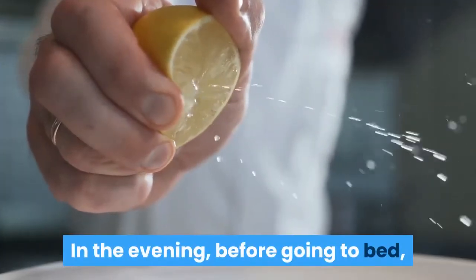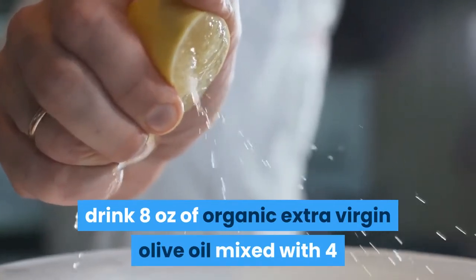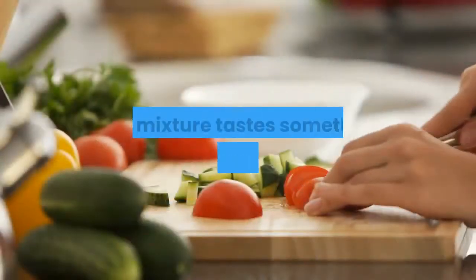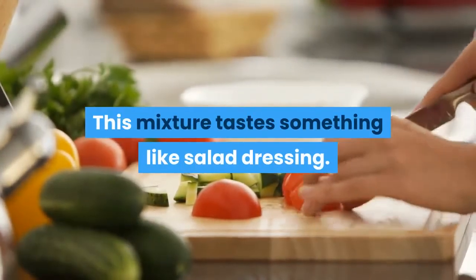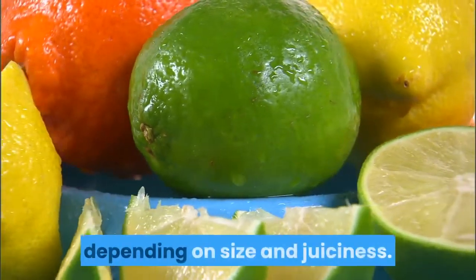In the evening, before going to bed, drink 8 ounces of organic extra virgin olive oil mixed with 4 ounces of freshly squeezed lemon juice from actual whole lemons. This mixture tastes something like salad dressing. You will probably need about 4 lemons, depending on size and juiciness.